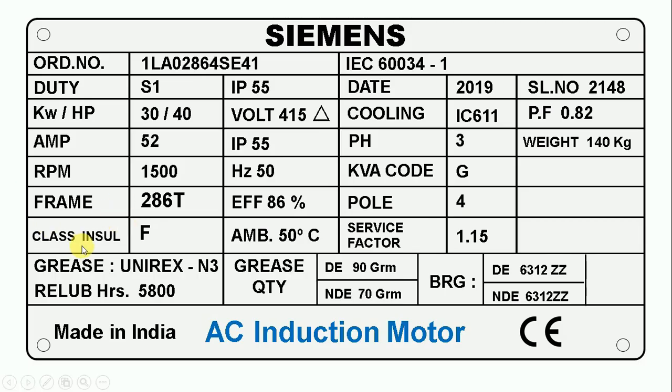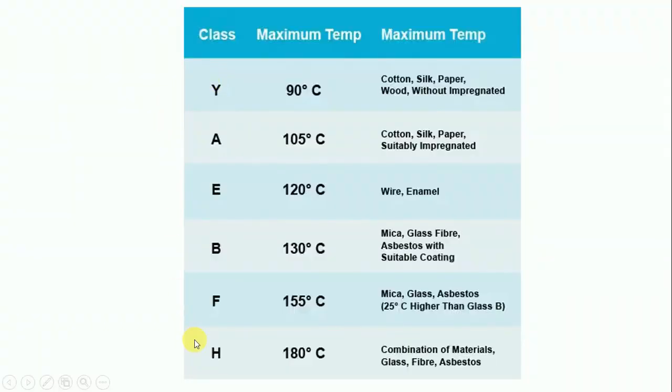Here you can see it is written insulation class. This tells us how much the temperature of the motor winding can go up — that is, up to what temperature there will be no effect on the winding. There are a total of 7 types of insulation class: Y, A, E, B, F, H. For our motor, insulation class F is written. F means we can take the temperature of the motor winding up to 155 degrees Celsius. If temperature goes beyond 155 degrees Celsius, the winding of the motor will get damaged.